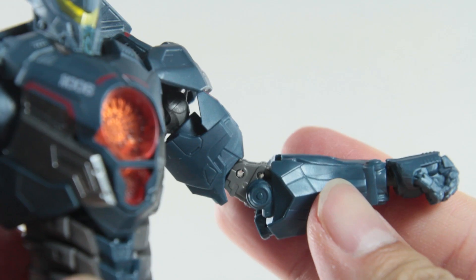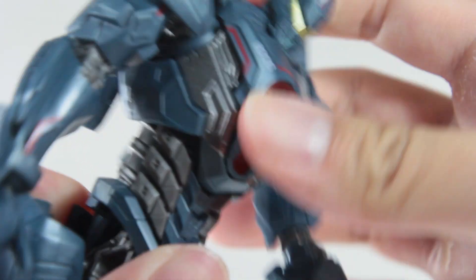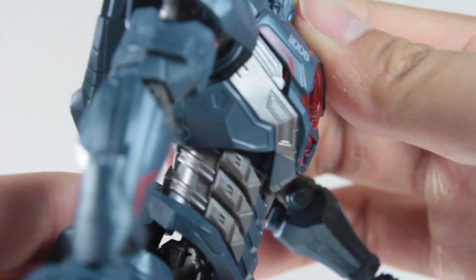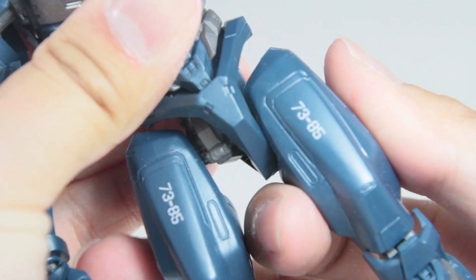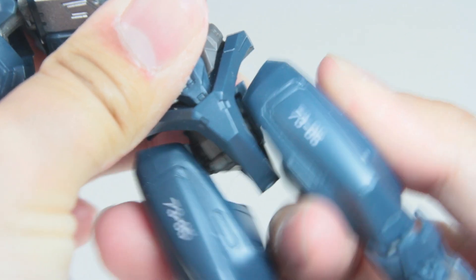Bicep swivel. Double jointed elbow. Ball jointed wrist. Ball jointed ab — but sadly, because of his design, he can't crunch forward, which is a shame. But he can arch backwards a little. Ball jointed crotch and you can push it towards one side which reveals some of his parts. Don't demonetize this YouTube.